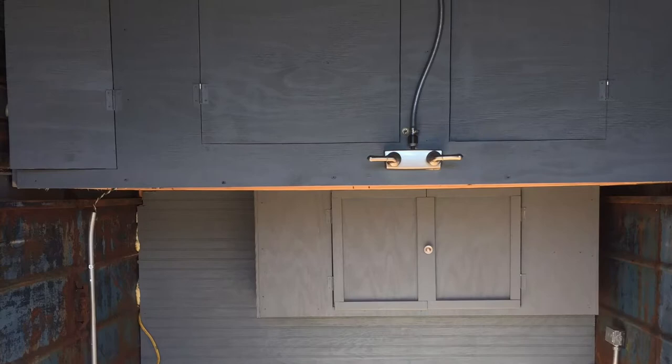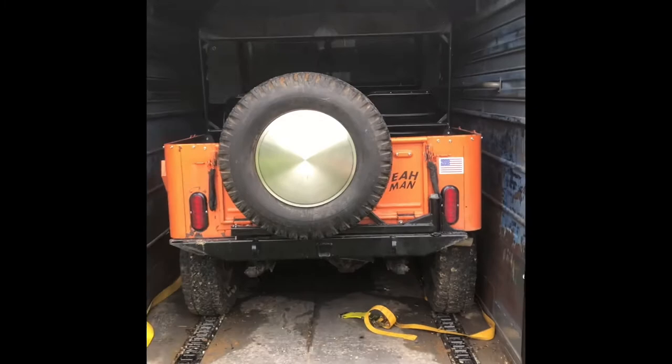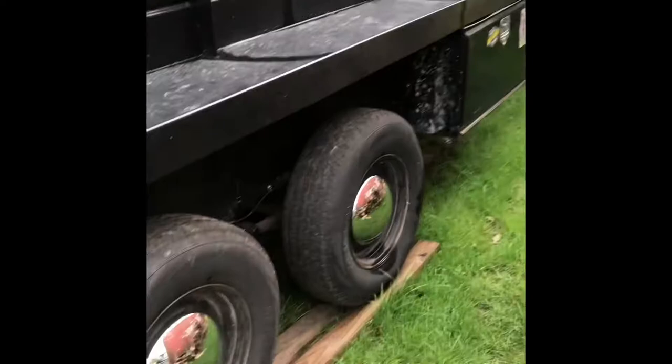That's all storage — tools, parts, all that stuff. There's another compartment right in front of the grill. And then when the Jeep's not in here, this is our shower. This is the other side — this is where the living quarters will be.